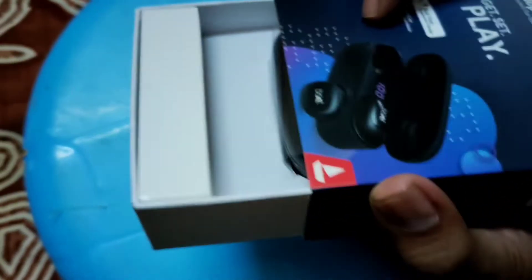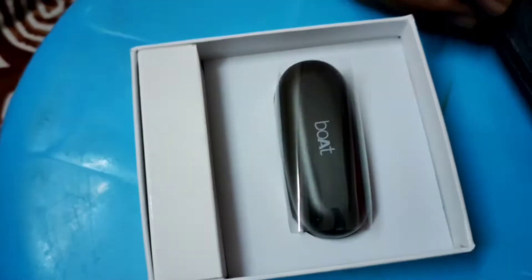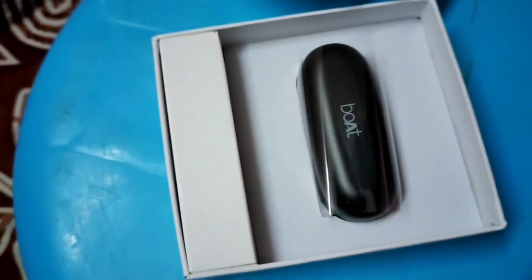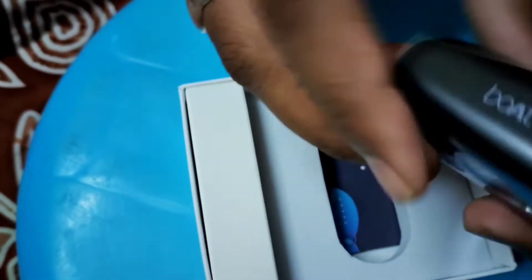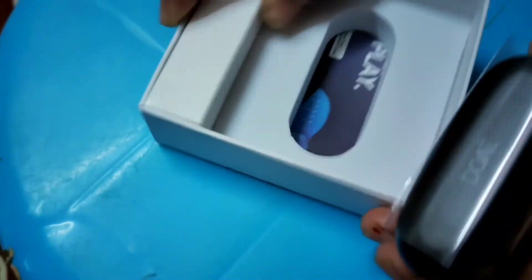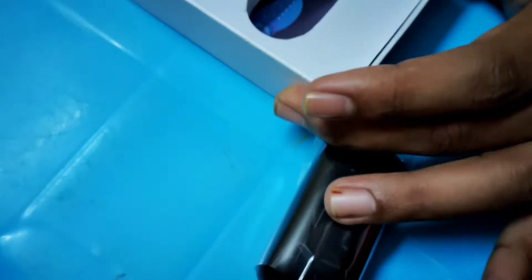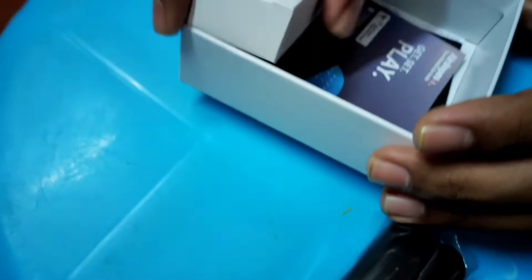Let me open the box. First, I have the Bluetooth case — I will show you the case. Let's look at what's inside the box.